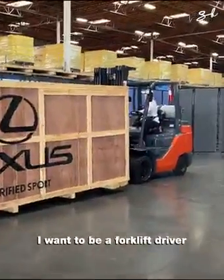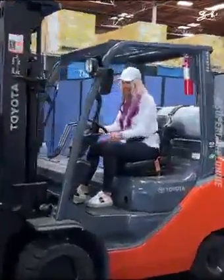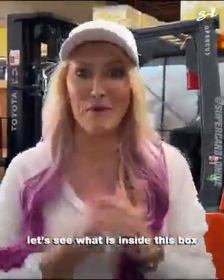I want to be a forklift driver. This is fun. Put parking brake on. Let's do this. Let's see what is inside this box.